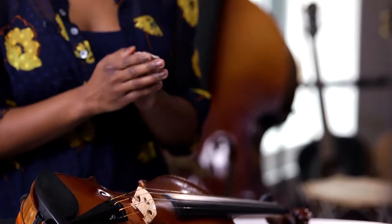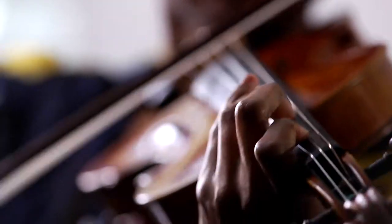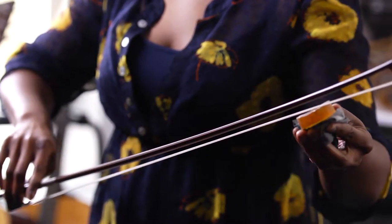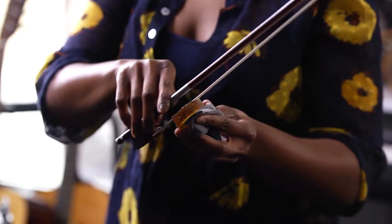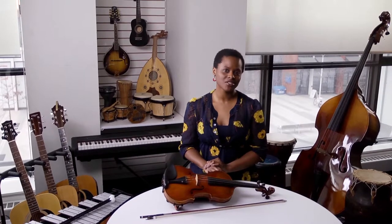Before practice, ensure your hands are clean and trim your nails so that your fingertips can properly touch the strings without the nail getting in the way. Make sure your bow has enough rosin on it before you play. Rosin is what gives you that stickiness you need to produce sound. Not having it means you will work hard to make the violin play, which increases the risk of damage.